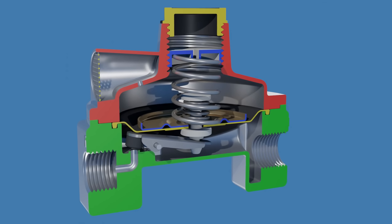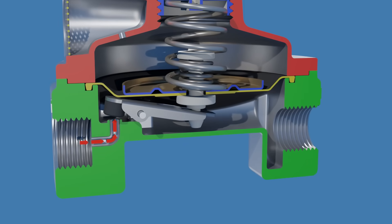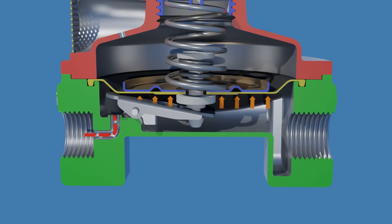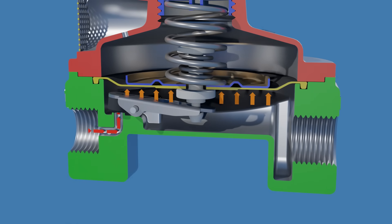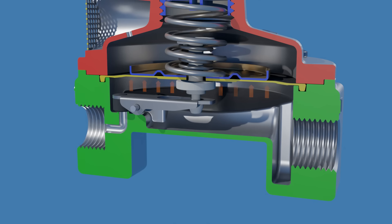Now let's understand how the gas regulator works. As gas enters the inlet, it passes through the orifice and into the regulator's gas chamber. This increases the pressure under the diaphragm, pushing it upward and compressing the main spring. As a result, the upward movement of the diaphragm brings the valve disc closer to the orifice, thereby restricting the flow of gas entering the regulator.